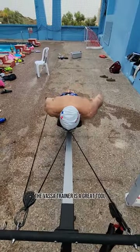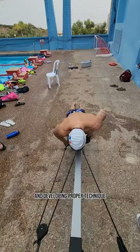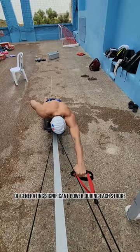The VASA trainer is a great tool for improving power in the stroke and developing proper technique. Its emphasis on a high elbow catch helps swimmers experience the sensation of generating significant power during each stroke.